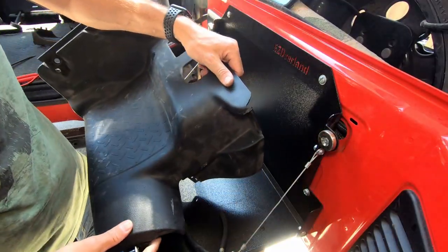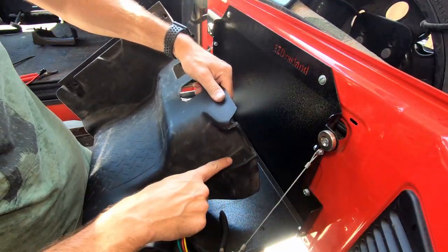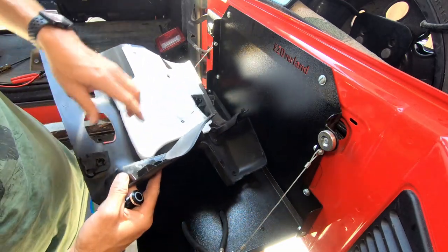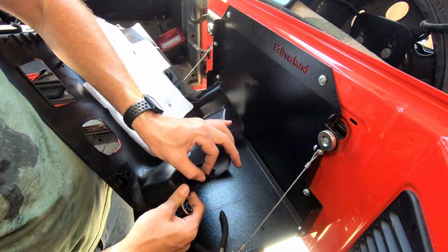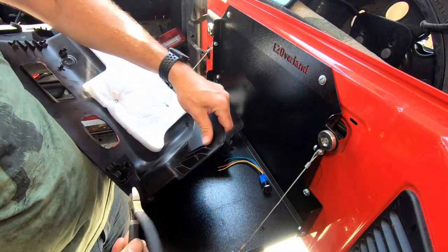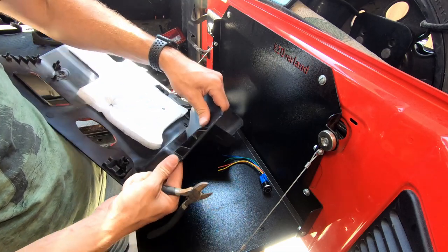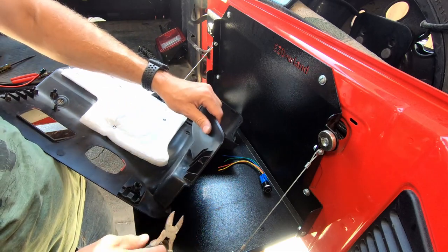So we have our plastic trim piece and I figured that this flat spot would be a great place to mount that switch. When you look at it from behind, there are these simple plastic ribs, so what I'm doing is just taking my snips, removing these, and then I'm going to mark where I want my hole and then we're going to drill it out.